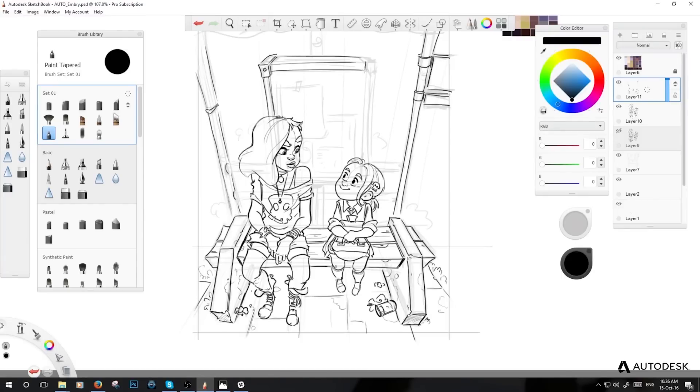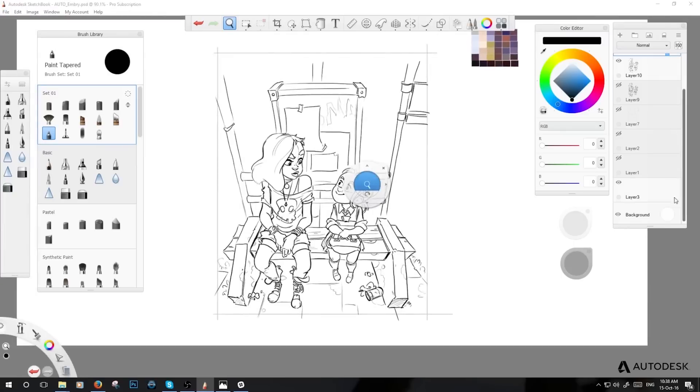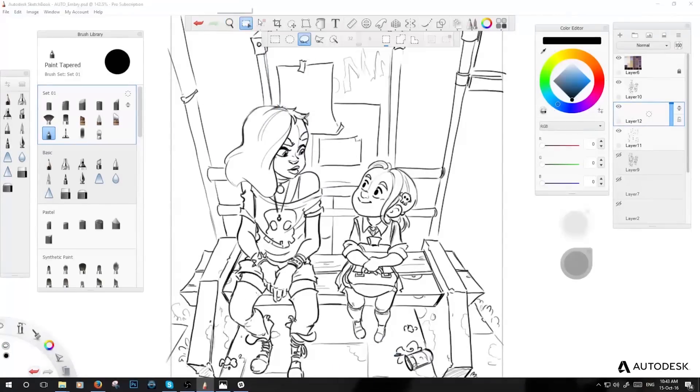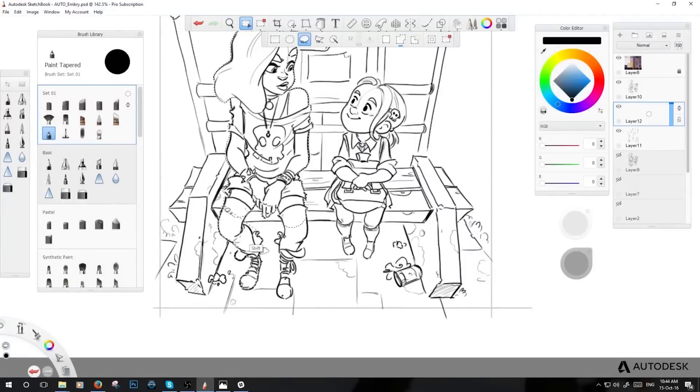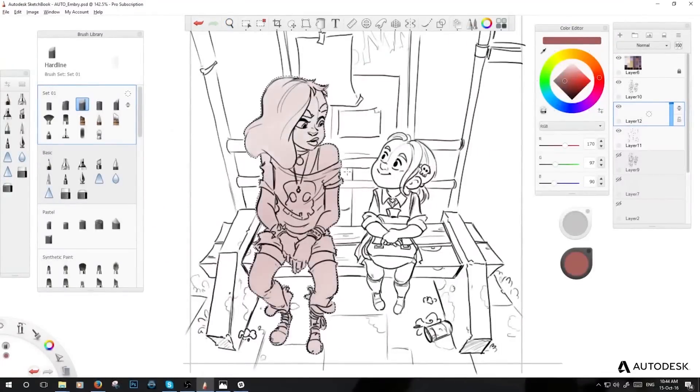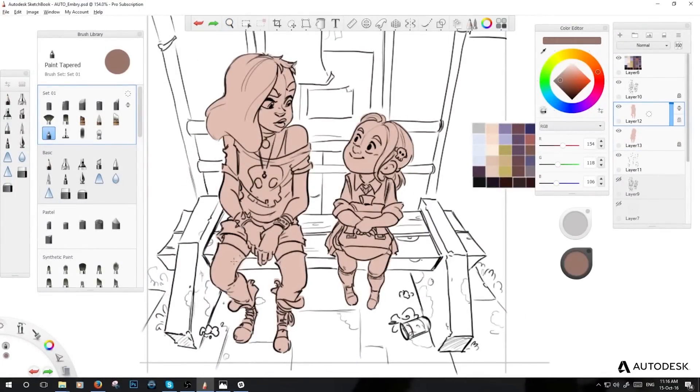It's really interesting when you're used to one software and then start something else. It felt really intuitive to me — I really like the painterly approach it has overall, and the brushes are really cool. When I got more into painting and coloring, that was really enjoyable because they have really nice textures. I usually work on a lot of layers — background, mid-ground, foreground — all the lines on different layers and all the color on different layers as well.